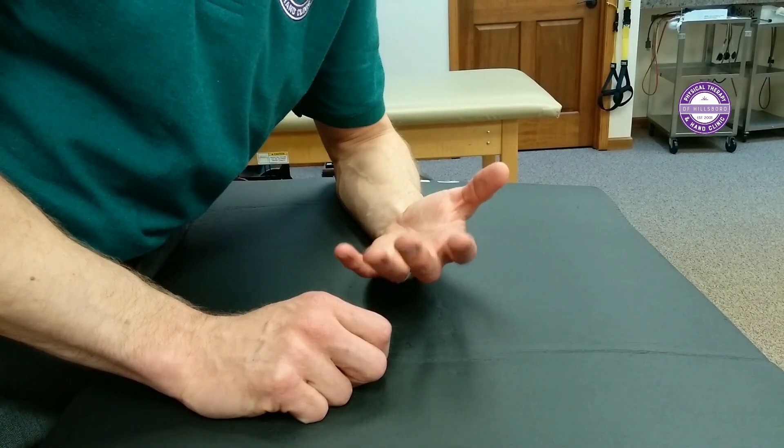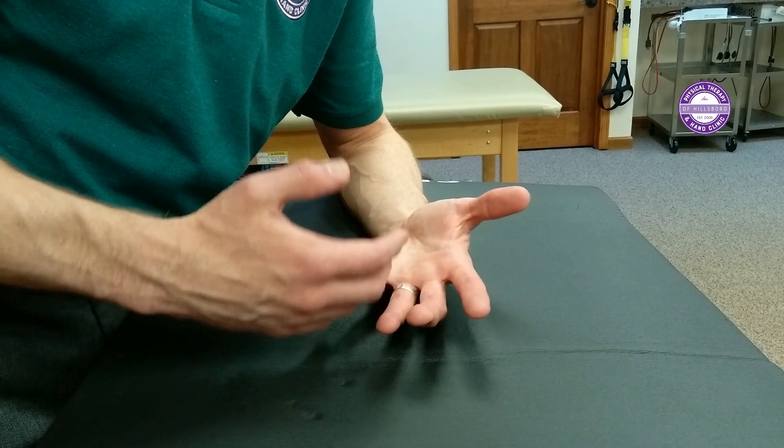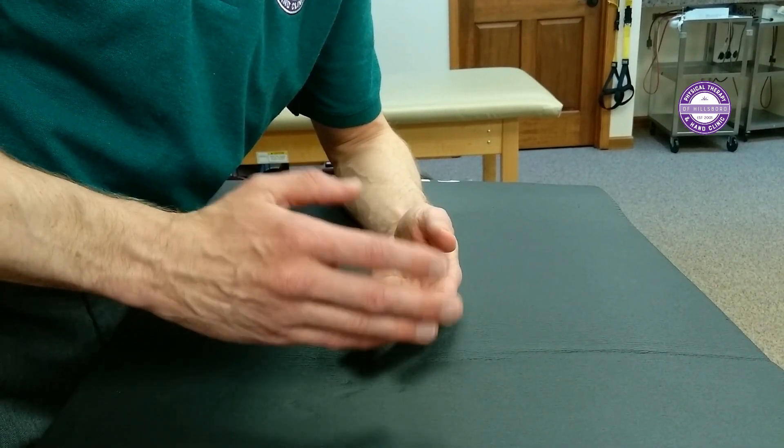I would do the tendon gliding first and then do the sublimus glides. Do both the tendon glide and the sublimus glides ten to fifteen repetitions, three times per day. Give it time, you're going to get better. If this feels tight and restricted, that will get better relatively quickly, and as it does, your symptoms should get better as well. I'm Sam Troche, Doctor of Physical Therapy with Physical Therapy and Hand Clinic of Hillsborough, and I've just shown you how to do tendon gliding and sublimus glides for treating your carpal tunnel syndrome. Subscribe to our YouTube channel, click on the little bell so you're notified every time we upload a new video. Like the video, share it with your friends, and leave comments below — let us know what you thought, if it helped you, or if it didn't, so I can suggest a modification or another exercise that might be more appropriate for you.